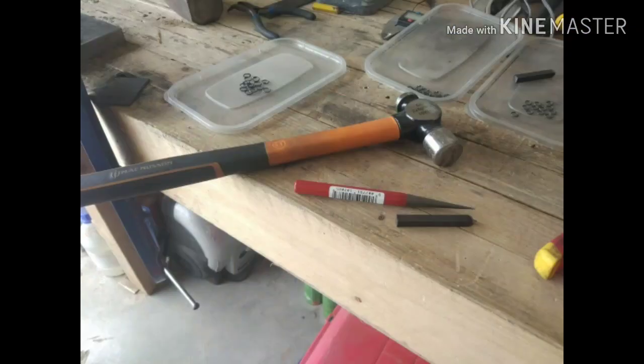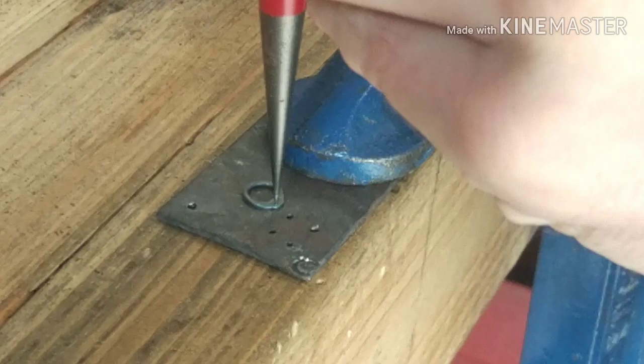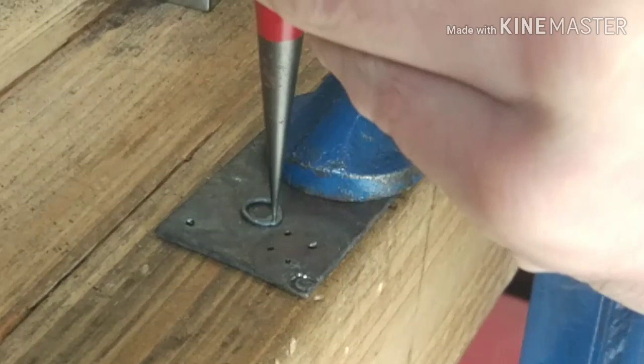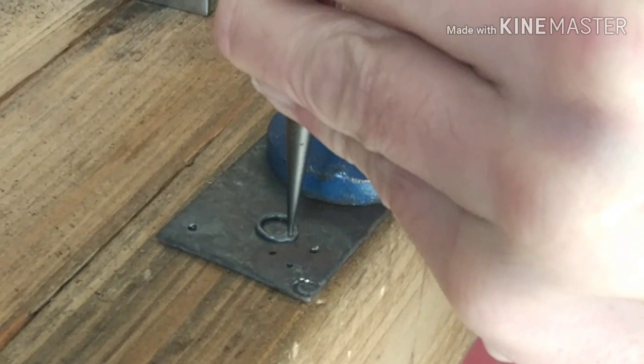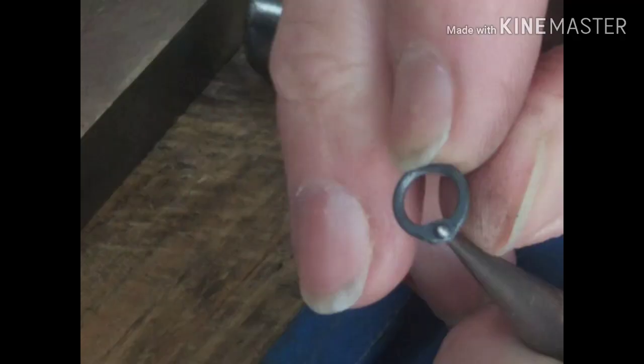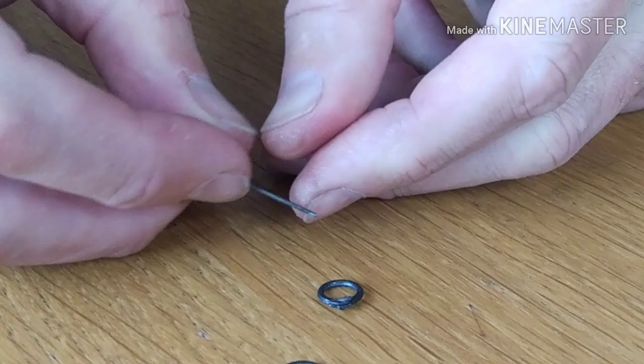The next stage is to drift rivet holes into the rings. For this we use either round or wedge-shaped drifts. Early mail has round rivet holes, while the wedge shape was introduced from the 14th century onwards. The ring is placed on a drift plate with a couple of taps just to seat the drift into the overlap first, before moving over to a hole where the drift is driven through the ring. The tip of the drift drives through the metal but doesn't punch the metal out — this excess metal will merge with a rivet and give the join added strength. Here we have our drifted ring ready for riveting.